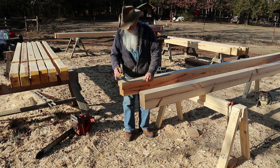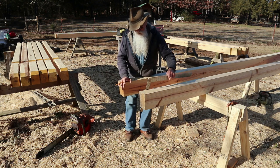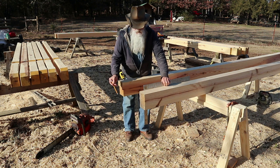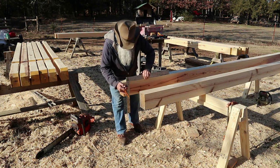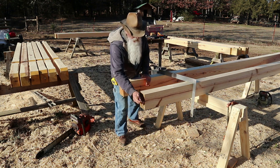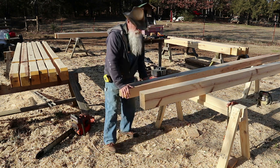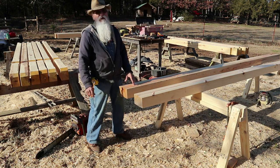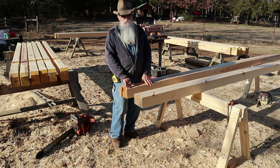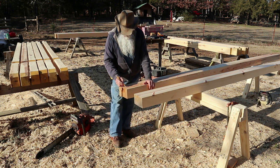I just start off by laying my square up here and make a mark across — just a square mark. I transfer that down on one side or the other. I'll mark this side here and then I'll cut this off. I'll go ahead and mark this right here so you can see it. And I work these rafters in pairs — I'll show you just a little bit why I do that. But the first order of business would be for me to cut that off on that line. That's just a square cut.